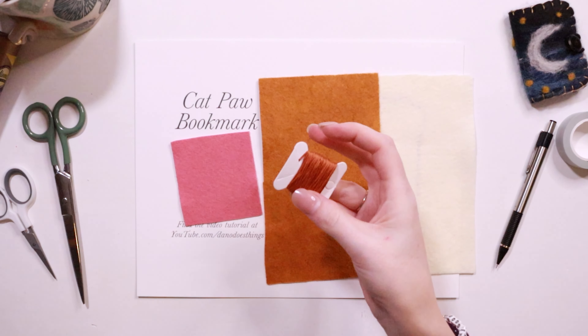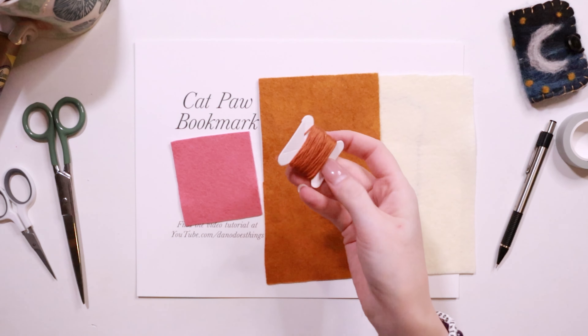You will also need embroidery thread to match or contrast with your paws. You can get a matching one for the toe beans, or just glue on the toe beans because they're really small and fiddly.